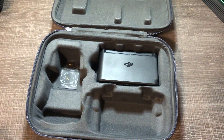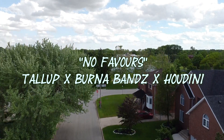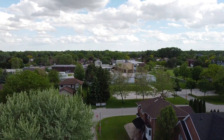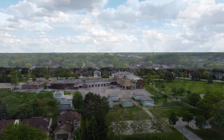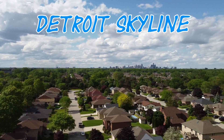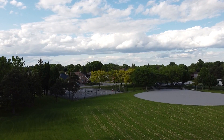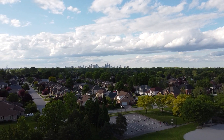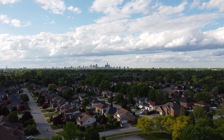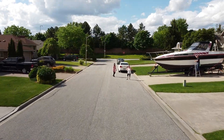Now I'm going to show you guys some of the drone footage that I got.